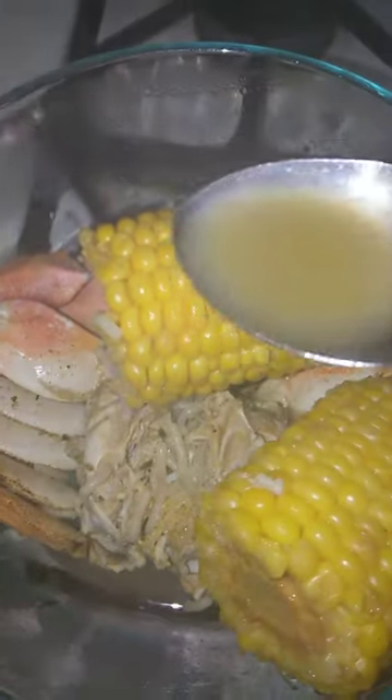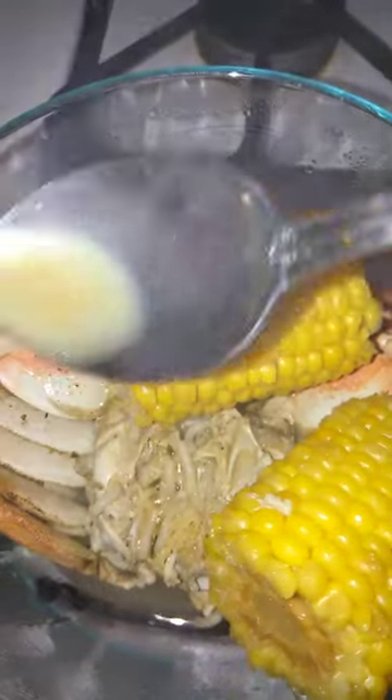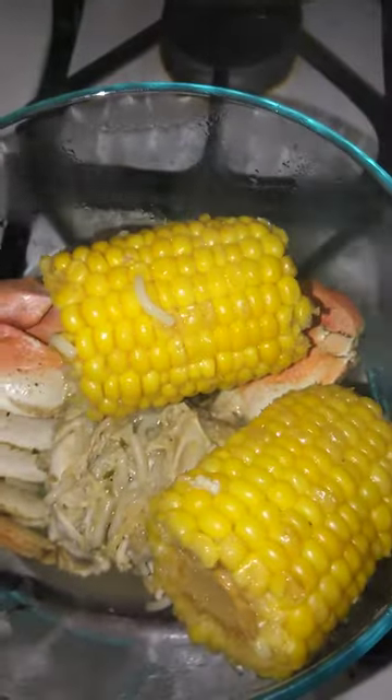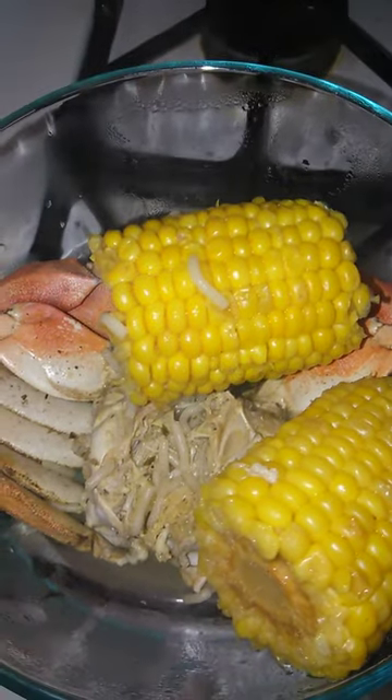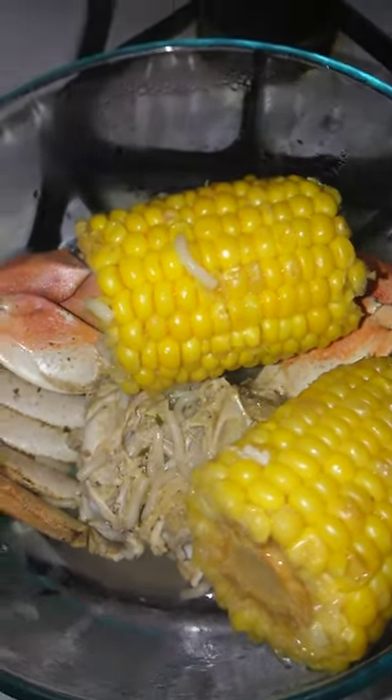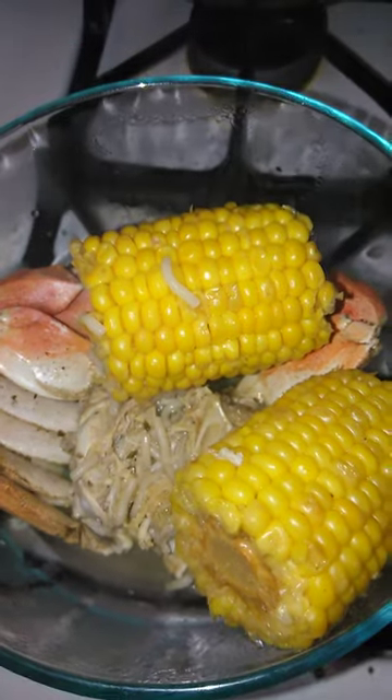Pour it some broth. Good to go. Boom. Enjoy.